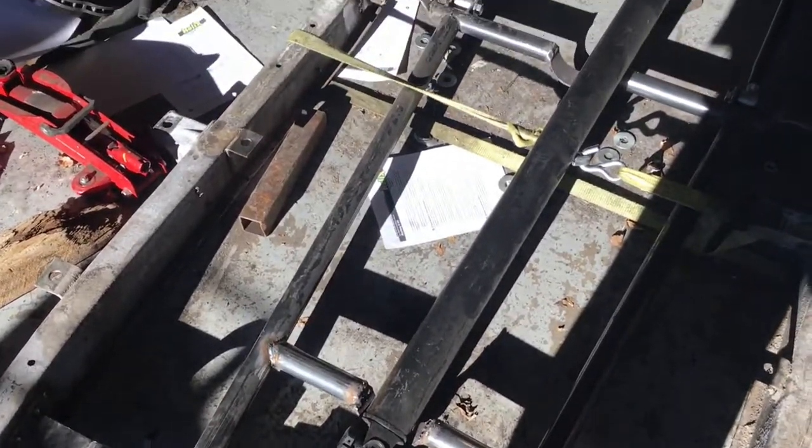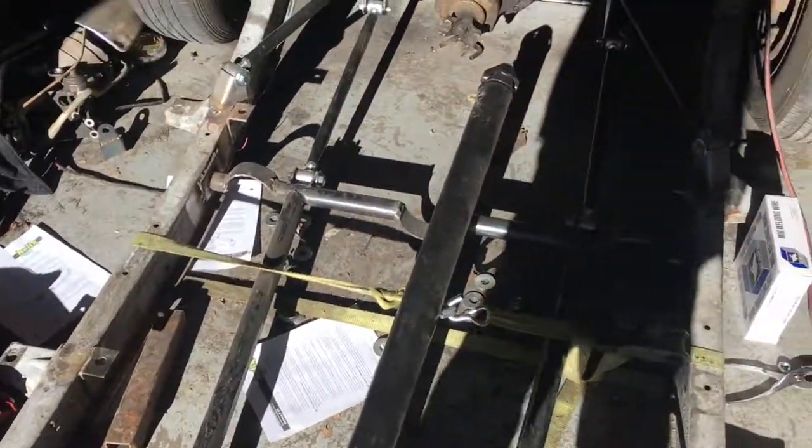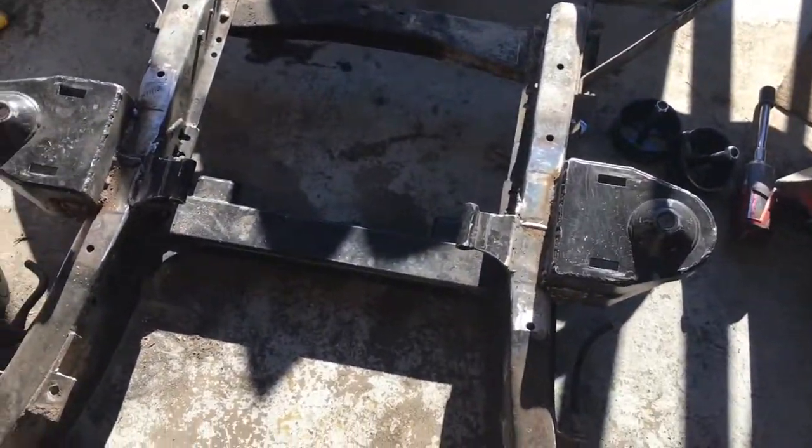There's a lot of finish welding to do, and then paint the frame, and then I can put the body back on finally. So much more work.